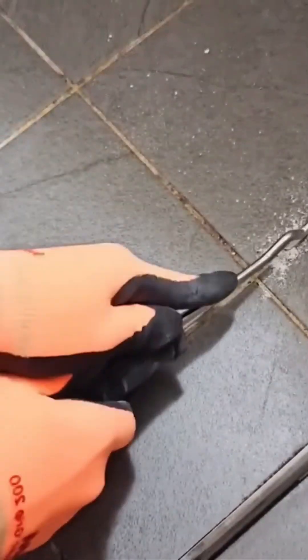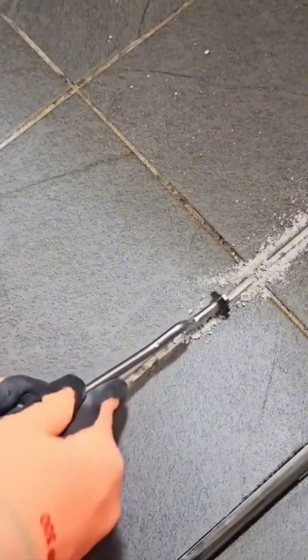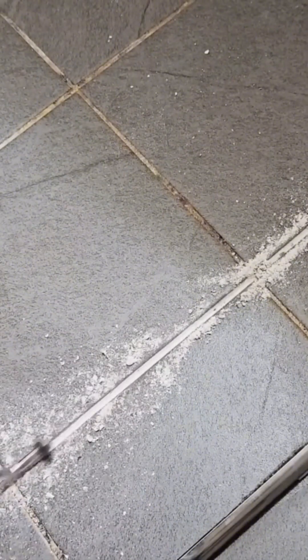The devil, as they say, is in the details. Cleaning the grout lines is a tedious, painstaking job, but it's what makes the final floor pop. It's the difference between a good job and a great one.